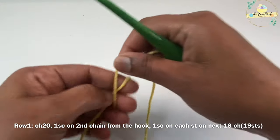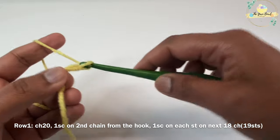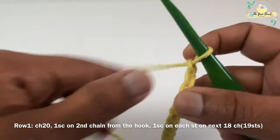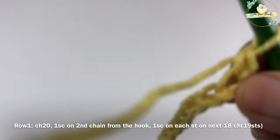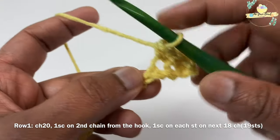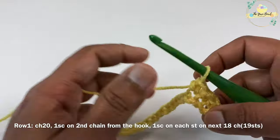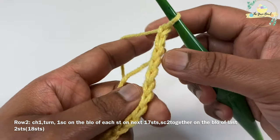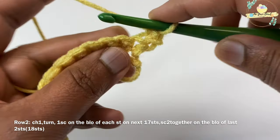For the small bag's mermaid tail, work a slip knot and then work 20 chains. Once you have worked 20 chains, work one single crochet on the second chain from the hook and then go ahead and work one single crochet on each chain till the end. Row one is now complete. For row two, work a chain one, turn, and work one single crochet on the back loop of each stitch for the next 17 stitches — you'll have two stitches left.